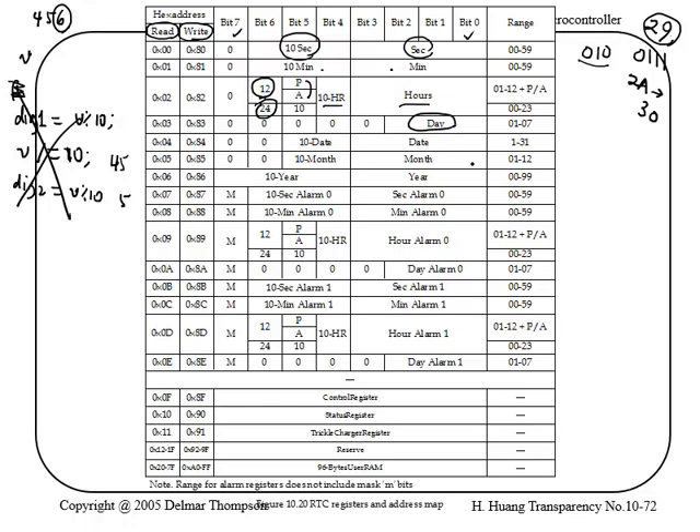The register map also gives the valid ranges for each field. Then you have the day — meaning day of the week — using three bits for the seven days. Then date, like the 4th of July. Then month, tens-of-months, year, and tens-of-year. That covers the current time. You also have Alarm 0, which has the same fields except for date, so you could say every Monday give an alarm at a specific hour and minute. There's also Alarm 1, plus control, status, and trickle charge registers.